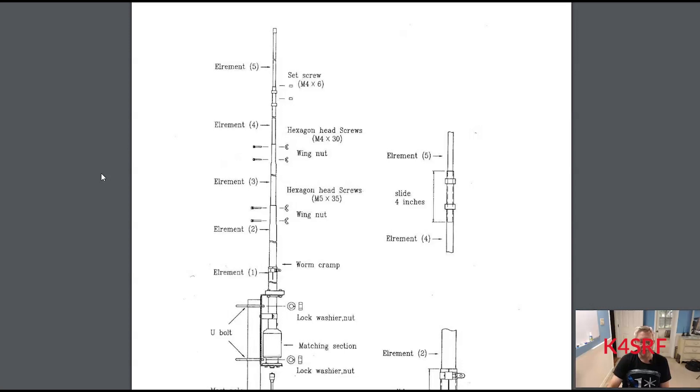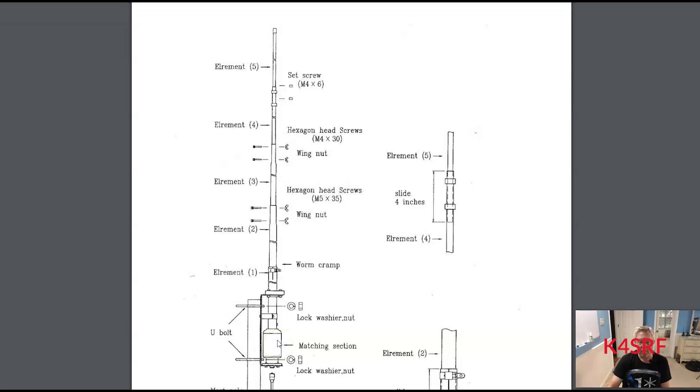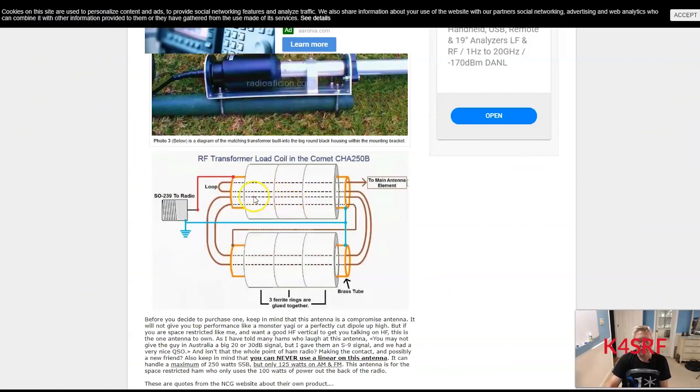The Comet CHA-250B consists of five elements in its vertical construction. These elements are attached by bolts and wing nuts. Included is the mounting bracket with U-bolt — the mast is not included. The matching section, also called the RF transformer, is factory sealed so you cannot open it or you'll void the warranty. Inside that matching section are ferrite beads. The load coil at the base of the antenna consists of ferrite beads and wiring that attenuates the signal and reduces the SWR, with one end going to the antenna and the other to the SO-239 connector.